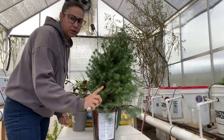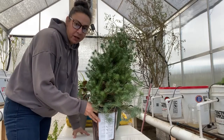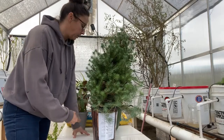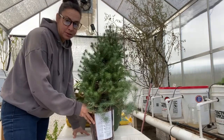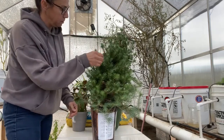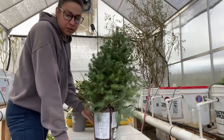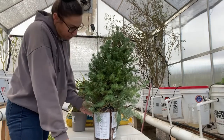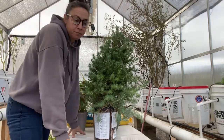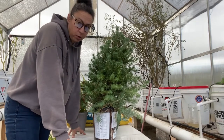You see how the tree is leaning like this? I'm hoping to rectify that by transplanting it into the bigger pot — hopefully I'll be able to stand it up. My goal is to be able to use this tree for next year, because Christmas trees just seem to be getting more and more expensive and I can't justify spending that much money on a Christmas tree, especially one that I'm just going to throw away.